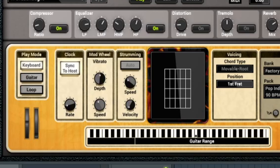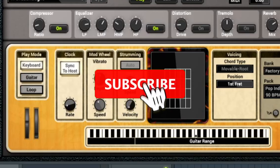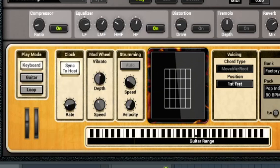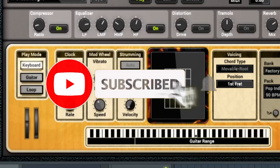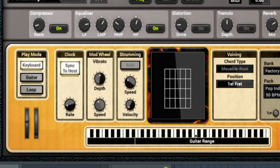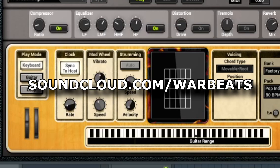I appreciate you guys hanging out and watching my video. I hope you find it useful — please like and subscribe; it helps out the channel. If you like this video, leave me a comment with any ideas of something you might want to see and I'll do my best to help. Check out my SoundCloud at soundcloud.com/warbeats. Thanks again — I'll catch you guys in the next one.